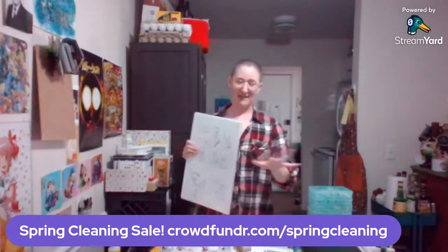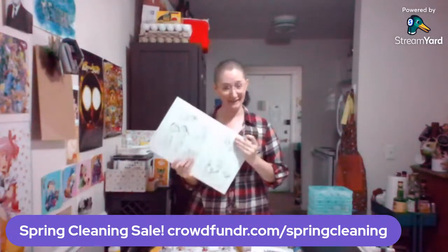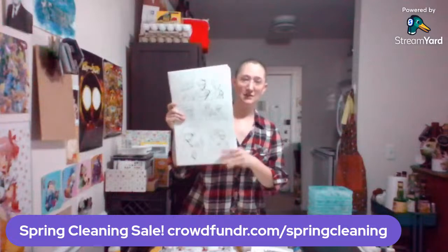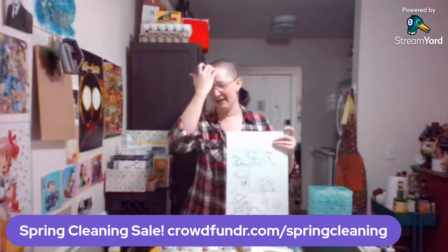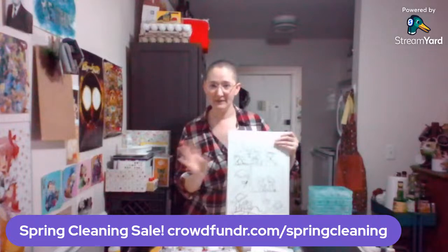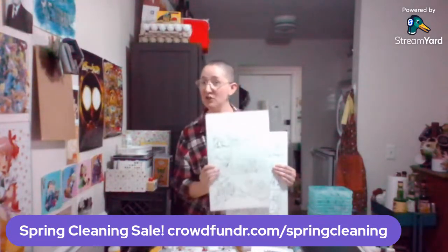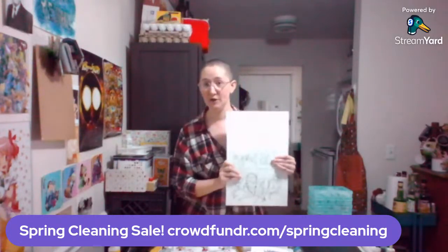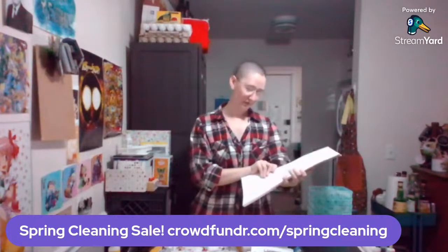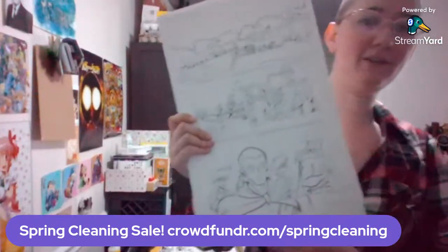These papers can be a little bit on the heavy side when they're stacked together. They are 11 by 17 inches. When you order one of these, it will be shipped flat in a bag, reinforced with padding. These pages are a hundred dollars each, but shipping is free to make up for the fact that they are a hundred dollars a piece — because these are the originals, not prints.